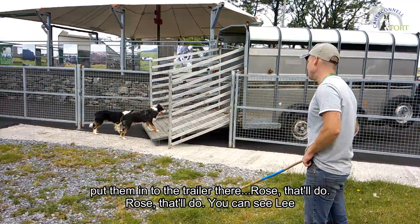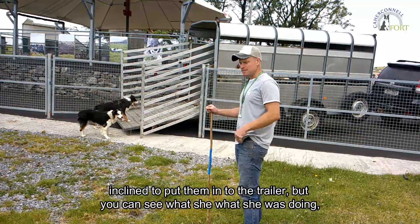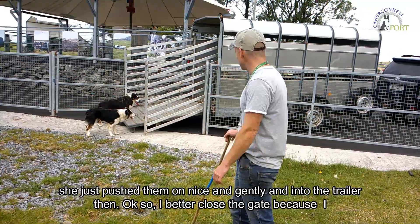Okay, so the dogs put them into the trailer there. Rose, that'll do. You can see Lee had to give her a little bit of help — she got a little bit confused about what was happening and wasn't in position to push them into the trailer. But you can see what she was doing: she was just pushing them on nice and gently and into the trailer.